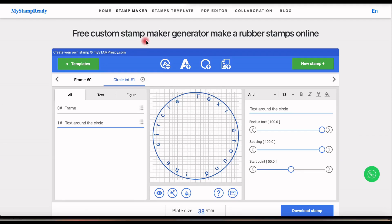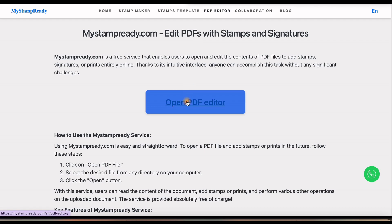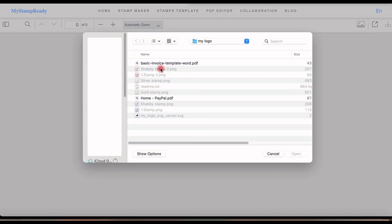How to add a stamp to a PDF file. At the top of the site, select the PDF Editor tab. Click Open PDF Editor and then the button Open PDF. Select your file.